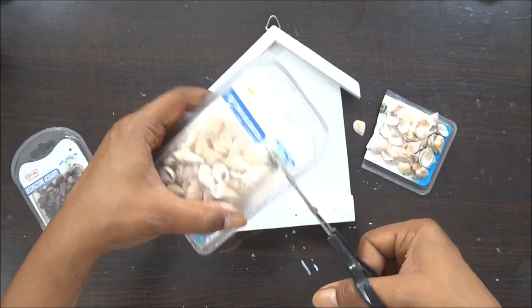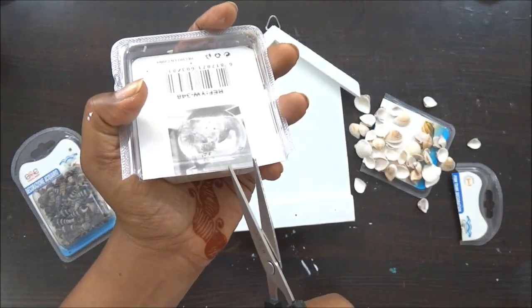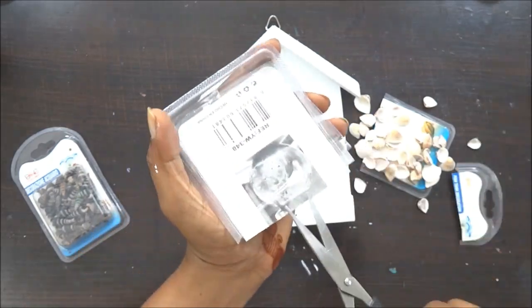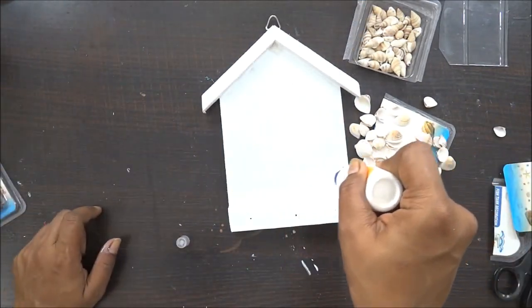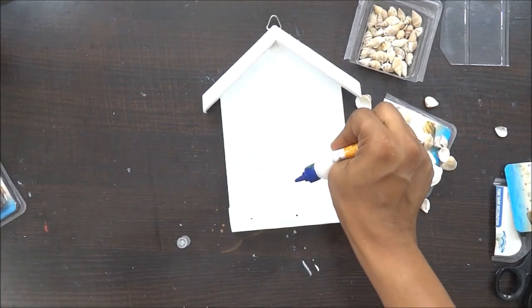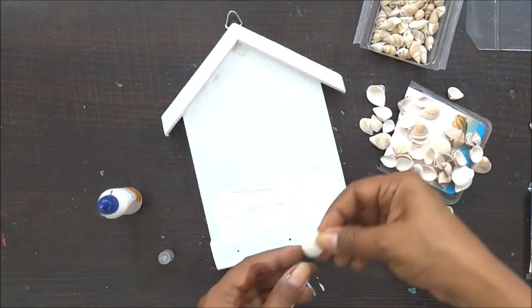Once my color has dried out completely, it's time to stick these beautiful shells. I am going to use my liquid adhesive — a generous amount of liquid adhesive — because we really want to stick our shells really well to this project. You can use varieties of shells; I am using these two particular designs because I wanted my color combination in blue and white, so this goes really well with my project.